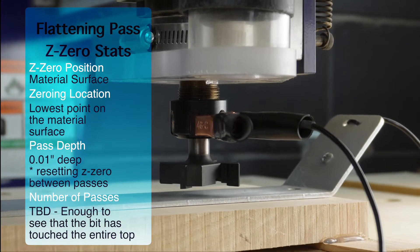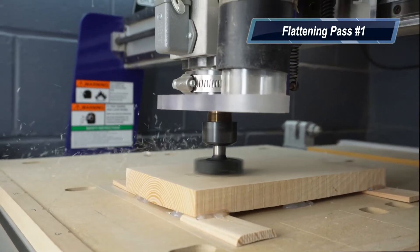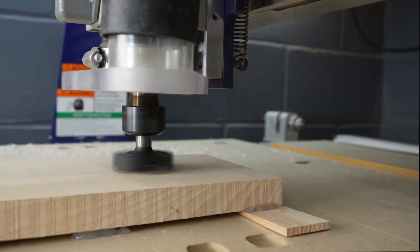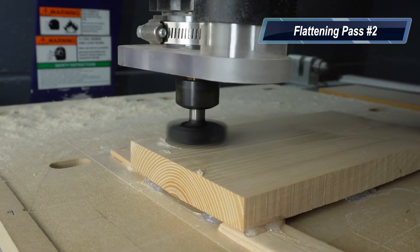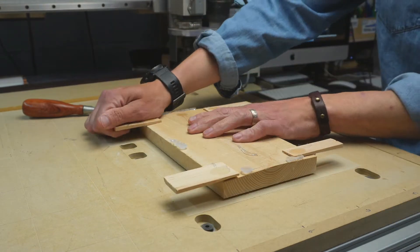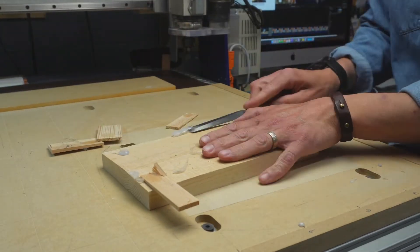The piece was already pretty flat, so I made two passes at a hundredth of an inch deep and reset my Z zero to the material surface in between each of those passes. After that, it was time to pull it off the bed, flip it over, and then get the other side flat and parallel to the first side as well.